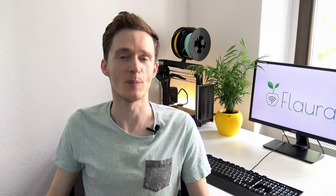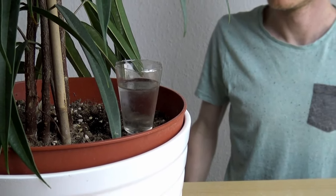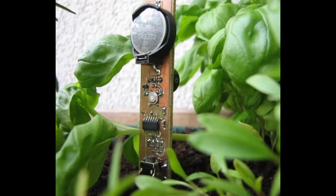Is Flora over-engineered? Yes, kind of. Of course there are other, less complex solutions for the problem, and I tried many of them. But every single one had downsides I didn't like. For example, I don't want to have a perforated water container sticking in the soil. I also don't want to constantly check these containers or any kind of water level to make sure they are still filled. I also don't want sensors that simply beep while the soil is too dry but still require me to water manually. In a nutshell, yes, there are many other solutions out there, but Flora combines all of their strengths with none of their drawbacks.